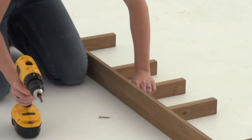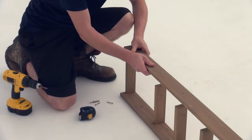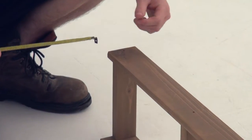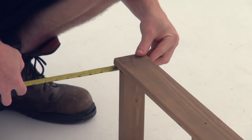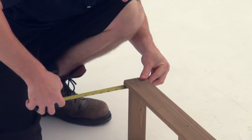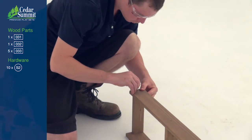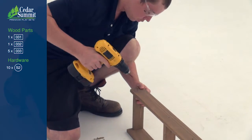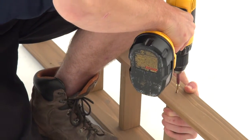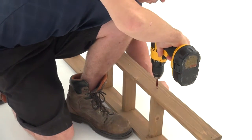Attach three more counter joists, aligning them with the holes in the counter back. Now place a second counter front over the ends of the counter joists, aligning the pilot holes. Measure 5/8 of an inch down, and make sure that's where the top edge of the first counter joist is positioned before fastening it in place through the pilot holes with a wood screw. Repeat the process to position each of the five counter joists in the same manner on the counter front.